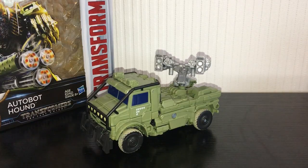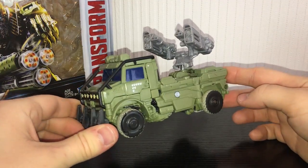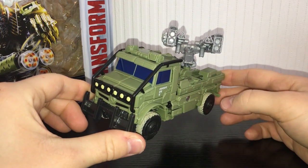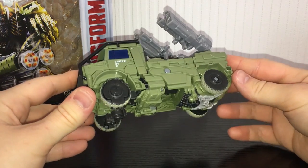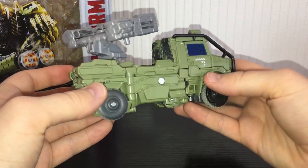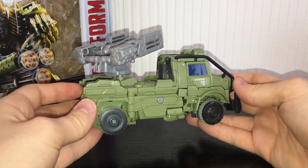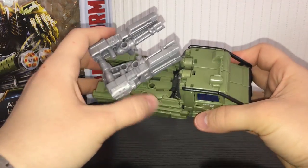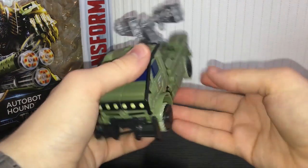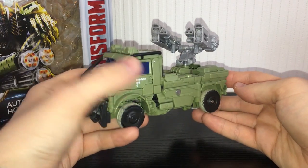What is going on guys, Kieran here and today we are taking a look at Transformers The Last Knight Voyager Class Hound. Apologies that I'm just a little bit late to the party reviewing this guy — he was actually kind of hard to find, harder to find than Megatron. I ended up getting him on eBay from a random auction. I'm glad I did; he's probably not my favourite of the new Voyagers but I do like him. He's a lot better than the Age of Extinction version and I think this is a solid representation of Hound from the movie.